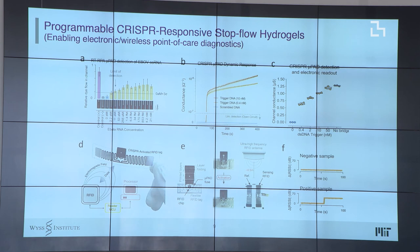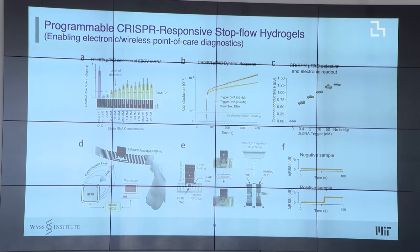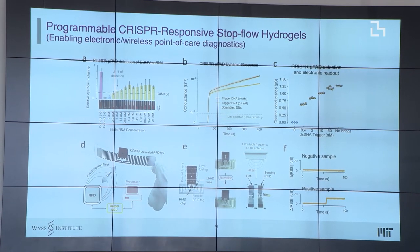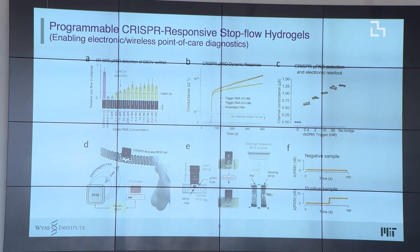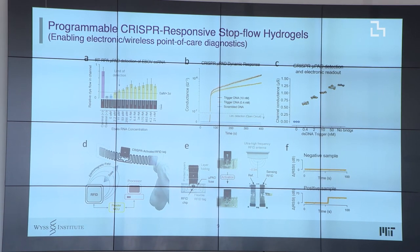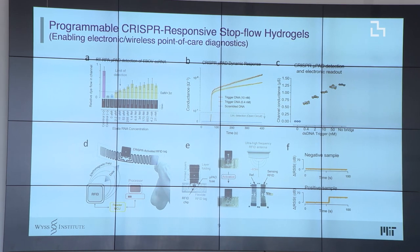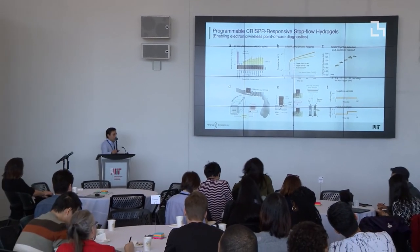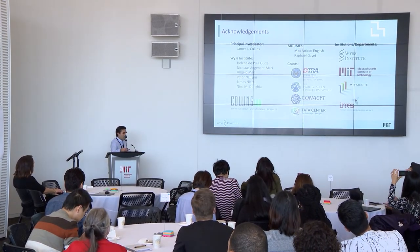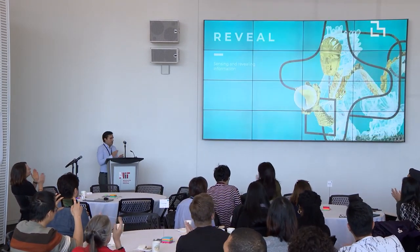Sometimes people want this integrated into electronics for automated reporting. We integrated this paper-based system with RFID tags to short-circuit a small RFID tag. Being able to modulate conductive materials this way creates new interfaces between biology and electronics that we didn't expect. Everything is published in Science, and we're about to release Nature Protocols so anyone can replicate these results. Thank you so much.